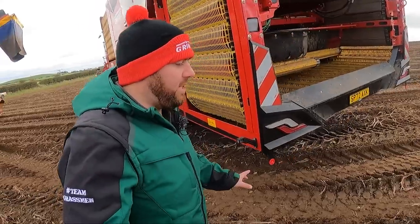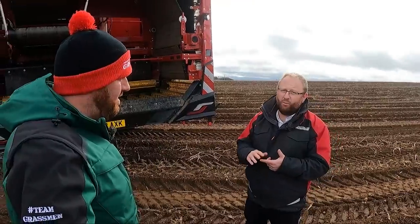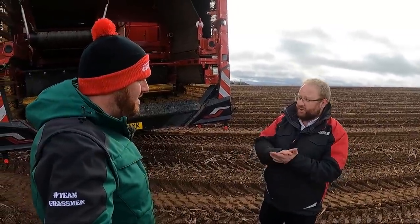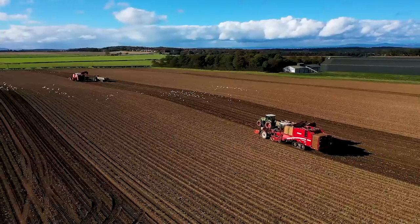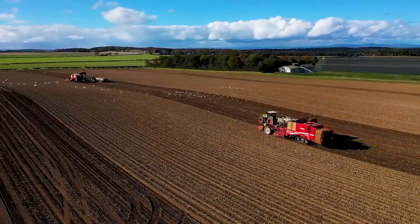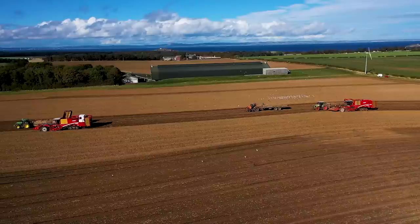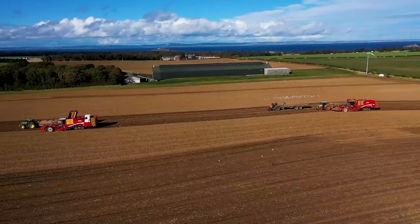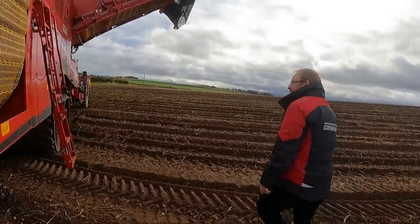Both machines are on twin tracks — is that standard? You can have it with tracks or wheels, but in the UK we tend to see them with tracks mainly, just to reduce ground pressure and improve soil structure. When drilling behind the potato field, if you've got tracks the machine isn't leaving the ruts you sometimes see with wheeled machines. In really wet conditions with tracks, it's nearly like floating on water.